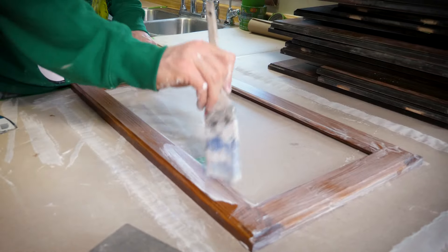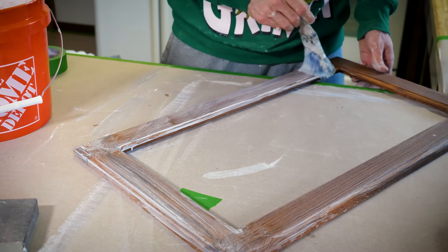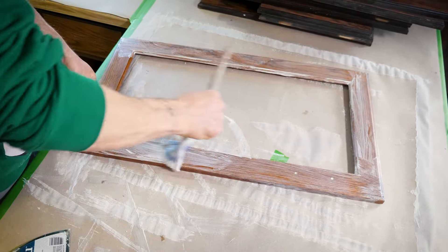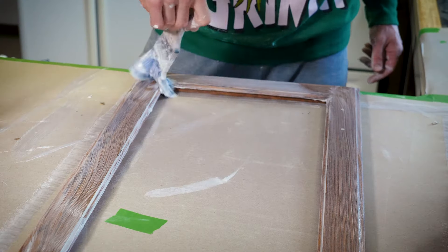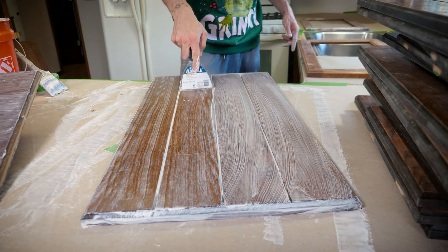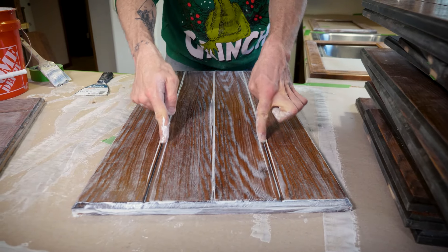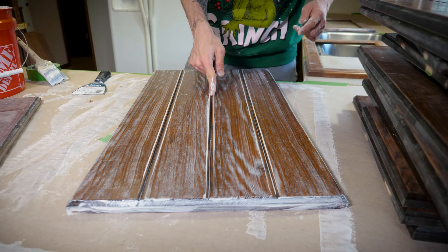I literally paint the grain filler onto the cabinet doors with a paintbrush. Then I scrape away any excess mud off the door — make sure to get it out of any areas you don't want it, because that's just going to be more work to clean once it dries.